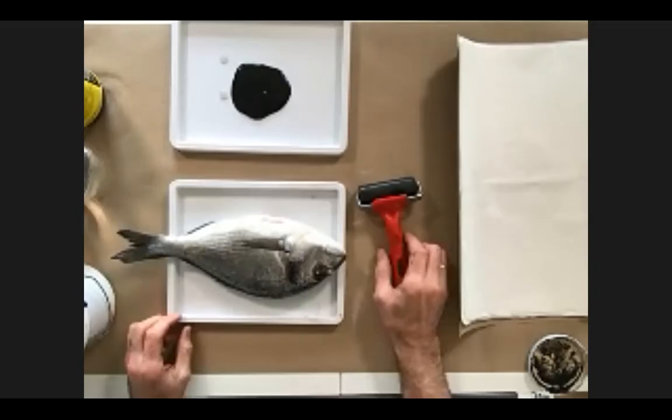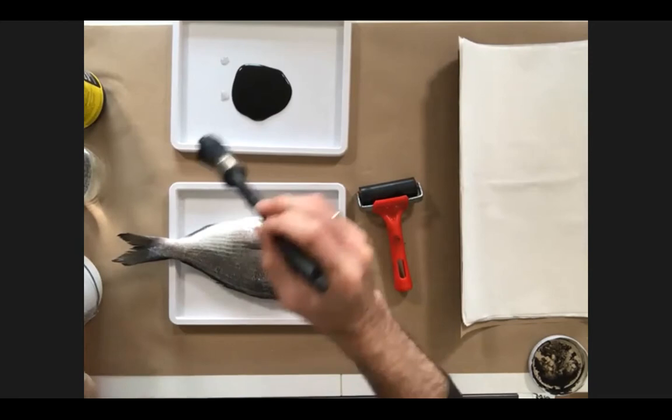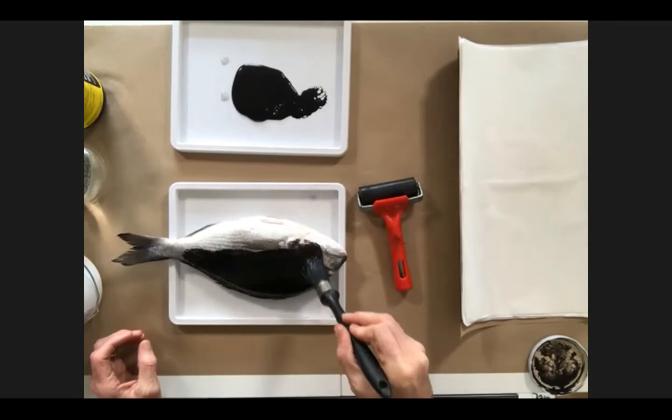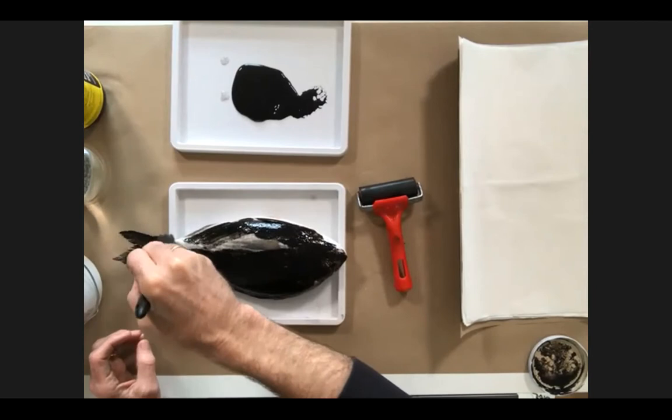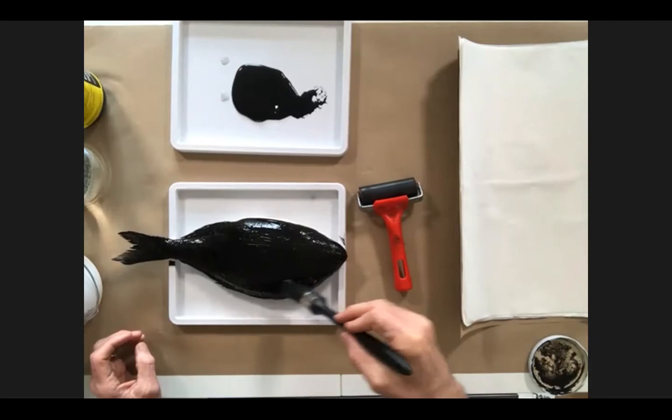Some people get a little bit squeamish about using fish, but when we did the first workshop it was so much fun. Most people at first were a bit 'this is a bit gross,' but by the end everyone was really enjoying the process. What I'm going to do now is use the brush — though you can use the roller as well — to get some ink onto the fish. I washed this fish, though it's not 100% necessary, just to get rid of some of the slimy stuff. I'm applying a generous amount of ink.